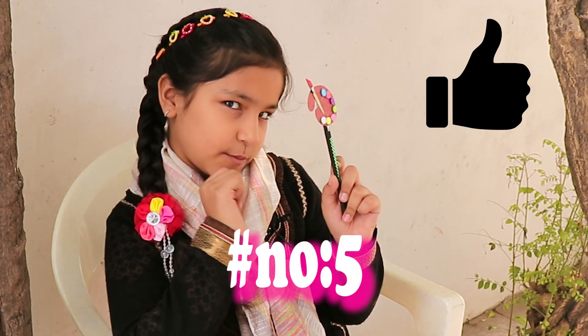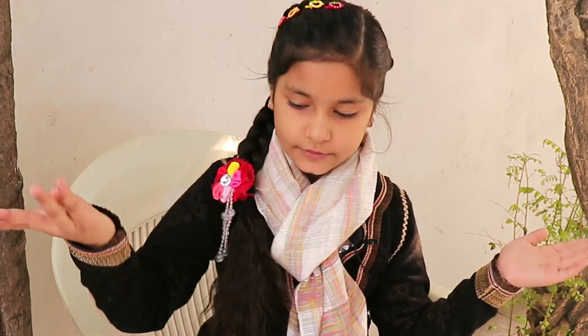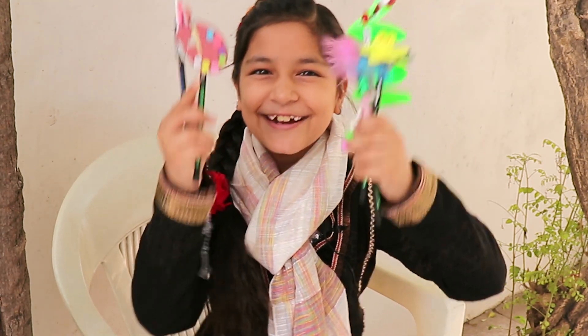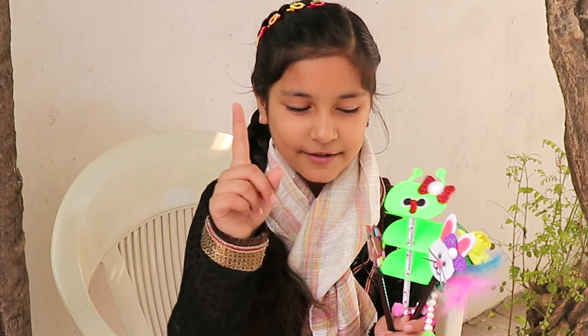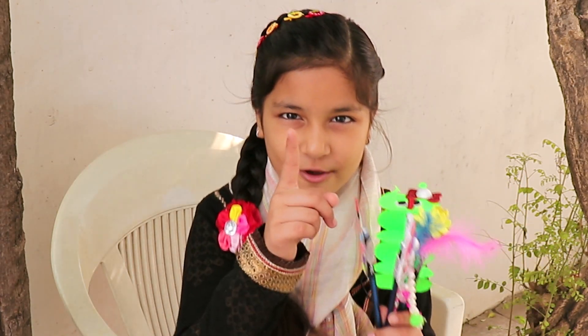You loved it, right? Tell me by hitting the like button and commenting below, hashtag number five. Do subscribe to me at Ashmin DIY and hit the bell button. The question of today is: which pencil do you like the most? All these pencils look so cute. Keep watching, keep sharing — bye bye, take care!